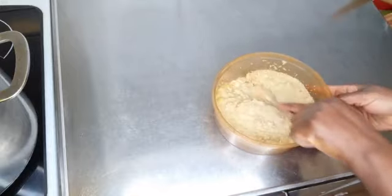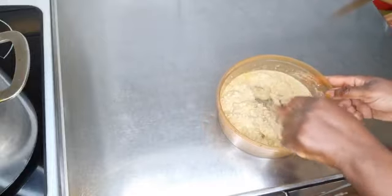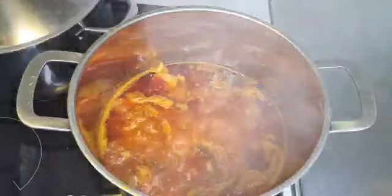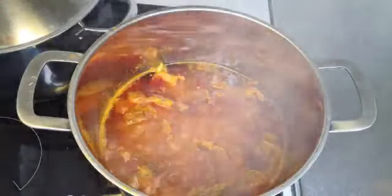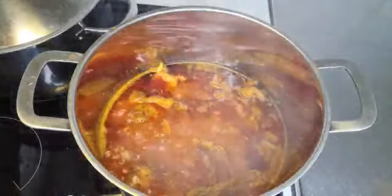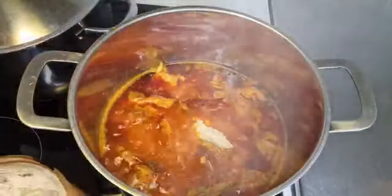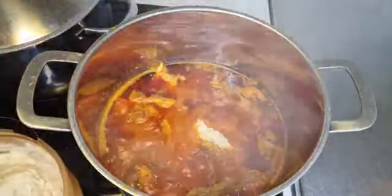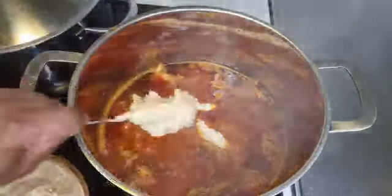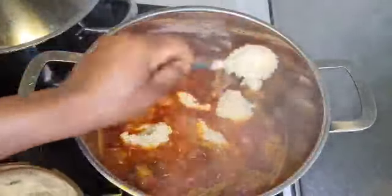I always add some chicken stock. At this point I'm going to be adding my egusi. As I said earlier, I don't want my egusi to be thick — I want it lighter, because in my home we don't eat it very thick. That is why I want it lighter.